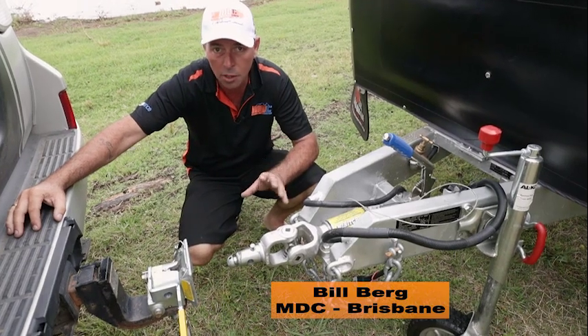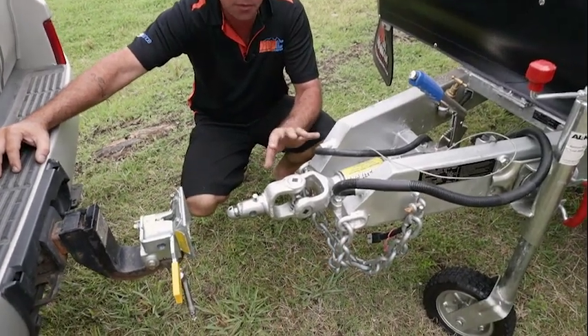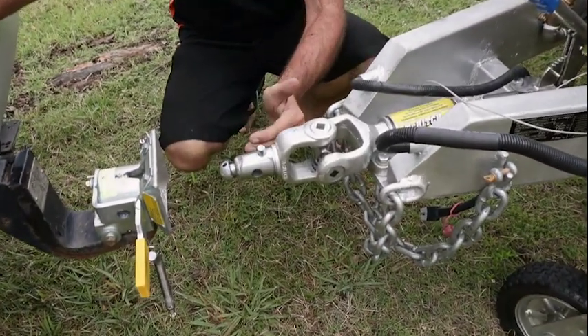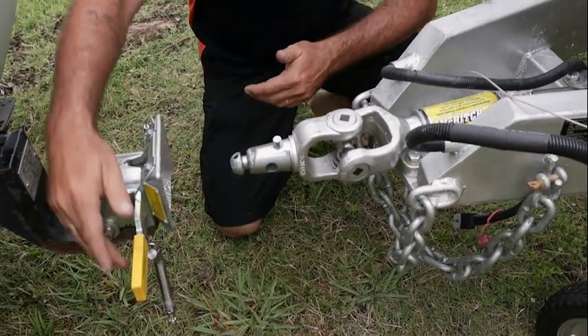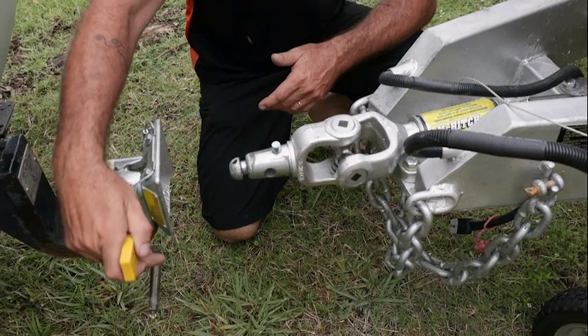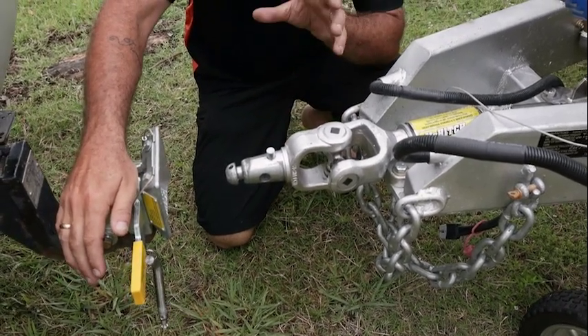Here we have the McHitch award-winning coupling. These are the easiest couplings you'll ever find to use on a caravan. The hitch part goes into your receiver here — once that slides into the receiver, you'll see this arm flick up and then drop back down. That'll have your van locked on. They are as easy as that.